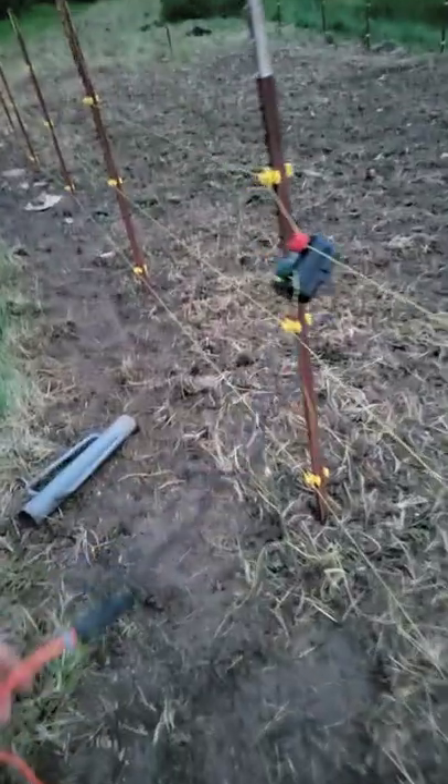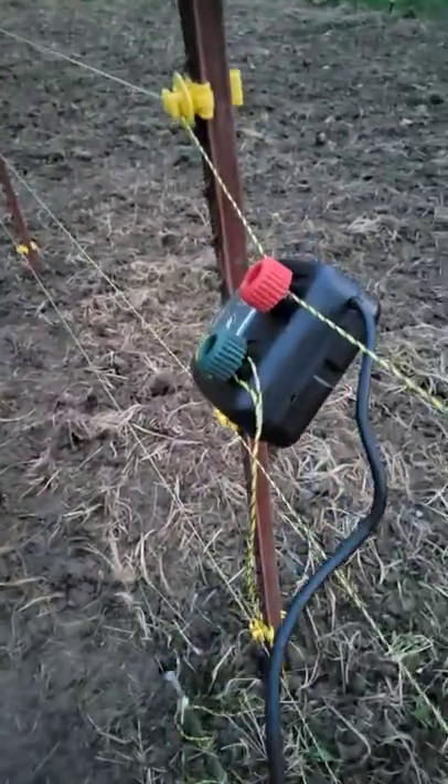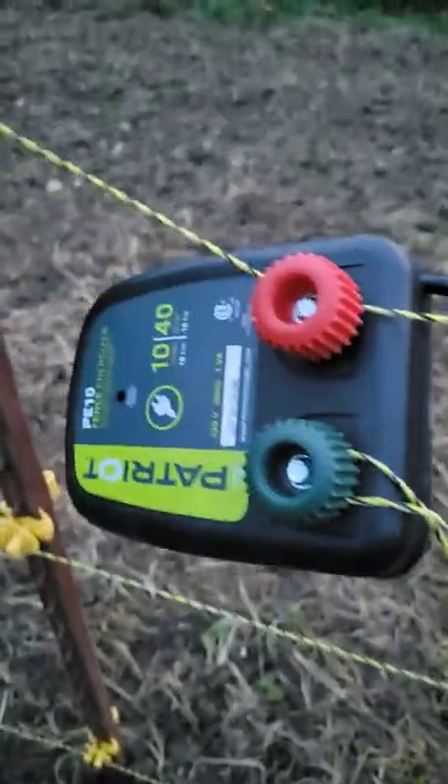We're doing a little test on our fence. We put up a little electric fence, and this is what I'm using.